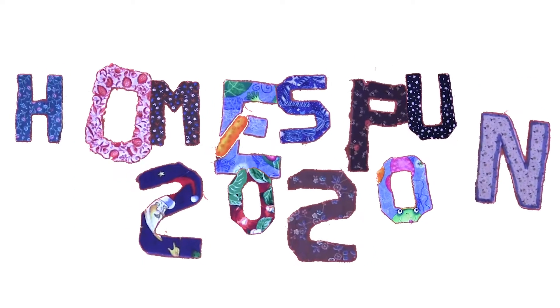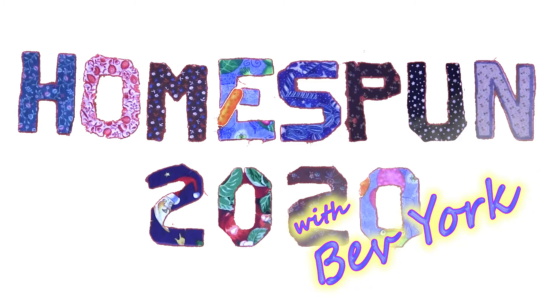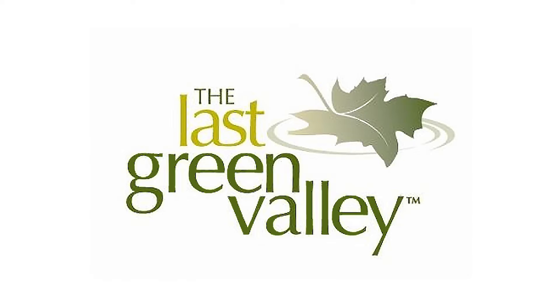Hello and welcome to Homespun 2020, a presentation by the Mill Museum and funded in part by the Last Green Valley.